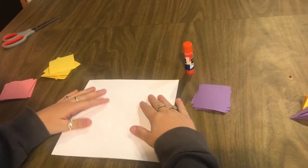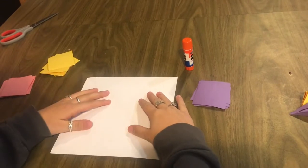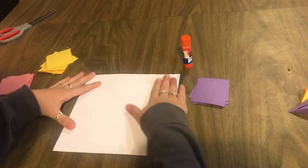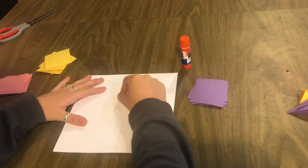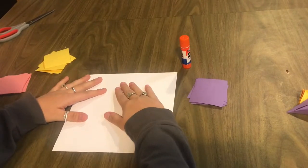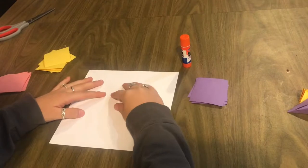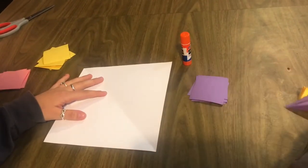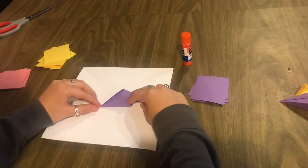Starting off, I'm going to tell you what 2D and 3D are. 2D is something that is flat on the paper — this paper by itself is 2D, and if I were to draw something on it, that would also be 2D. Something that is 3D will pop off the page, so if I were to place a folded piece on here, this would be 3D.